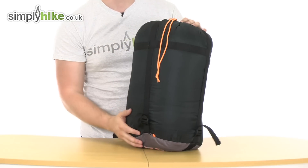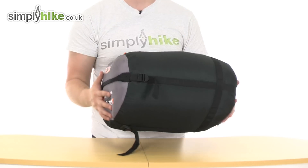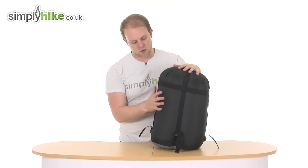As you can see, it does come with its own compression sack. It measures at 29 centimetres by 24 and weighs just 2.05 kilograms, which for its size is really nice and lightweight. So it's very compact, lightweight, and easy to store in the boot of a car or even a nice sized backpack.